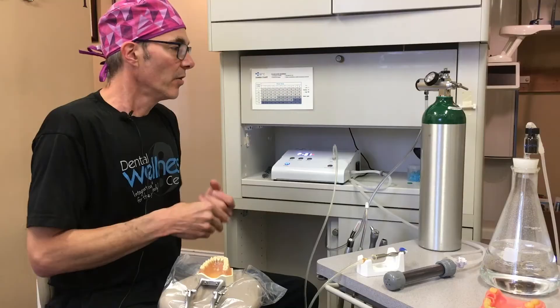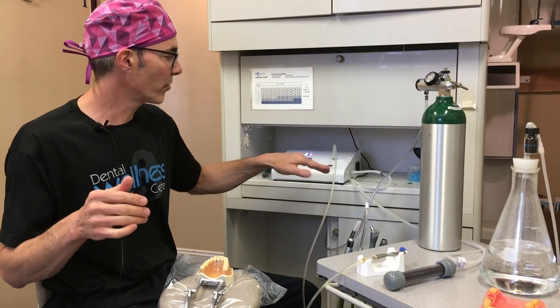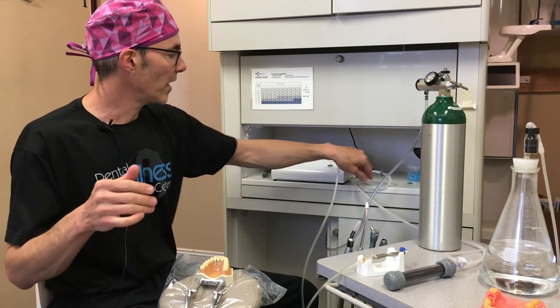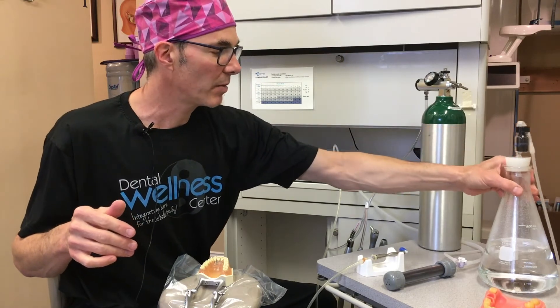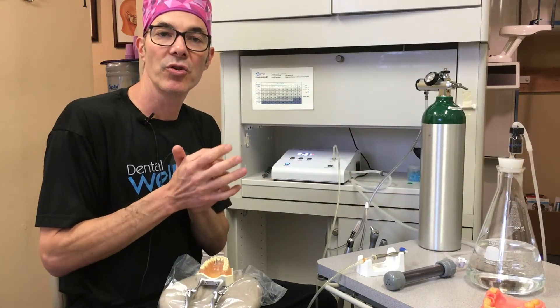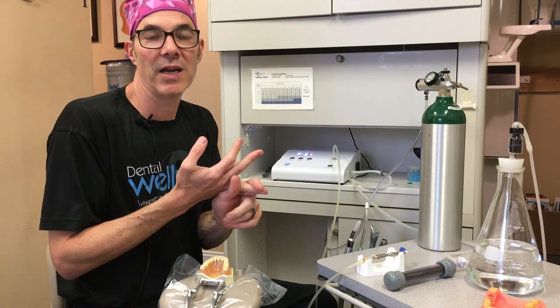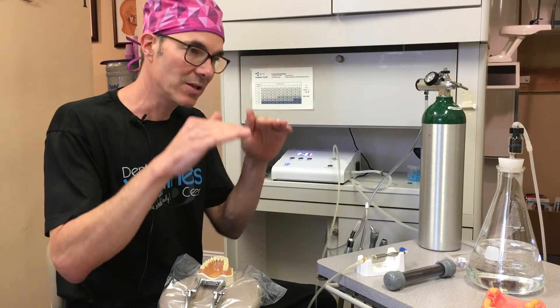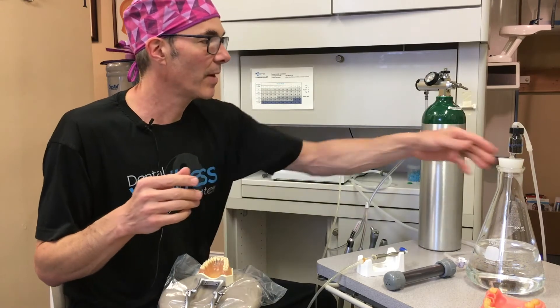The way this unit is set up, there's oxygen pass-through and then ozone is generated for making ozone water. You can see this bubbling in here now. A lot of dentists will use ozone water to disinfect patients' mouths — doing a pre-rinse, which we do now but did even before, just to lower the bacterial load and lower the 700 species of bacteria that are in our mouths.